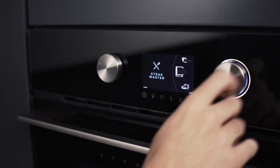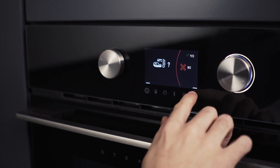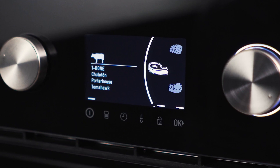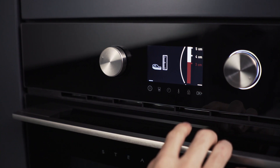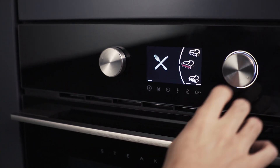Select the auto mode by rotating the right controller. Choose the type of meat you are going to cook, indicating its thickness from 3 to 5 cm and the cooking point you prefer: Low, Medium or High.